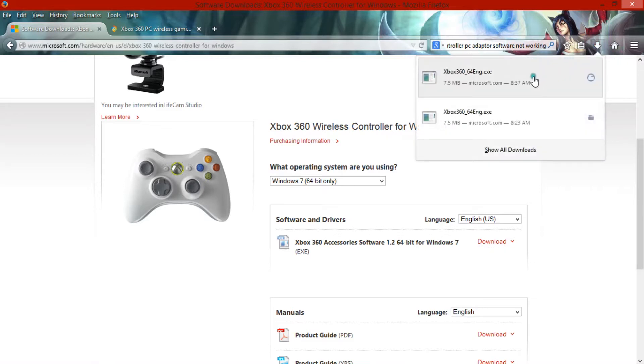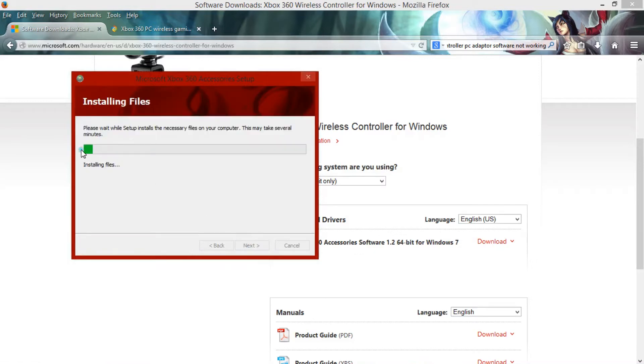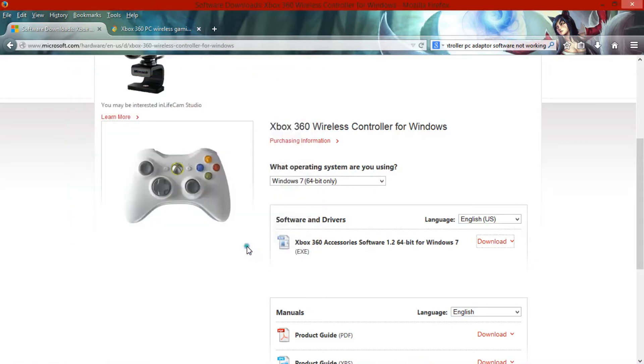After it's downloaded, just go ahead and start the installation. Accept the terms and click next. Just wait for everything to install — it's pretty quick. Go ahead and click finish.